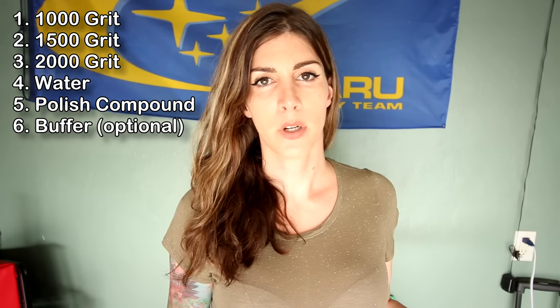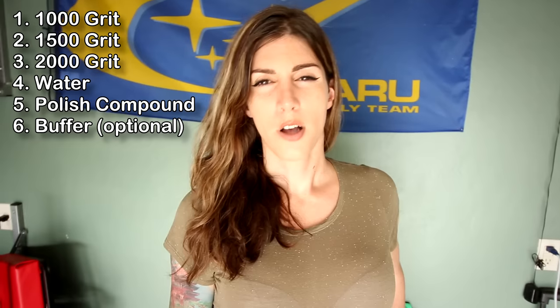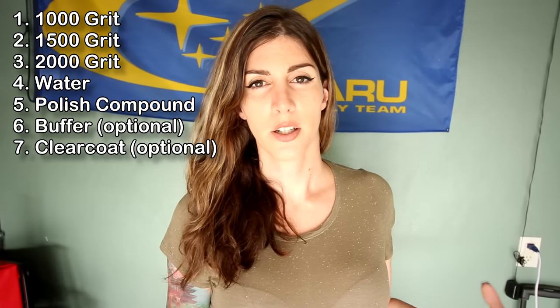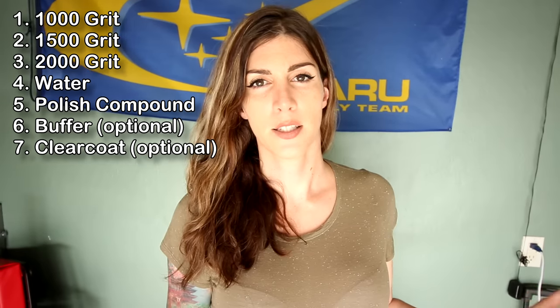You don't really have to use a buffer, but if I have one I'm going to use it because it makes it way easier. Also, once your headlights are cleared, you can finish them off by using an automotive grade clear coat to help protect them from getting oxidized again in the future.